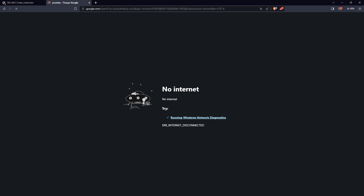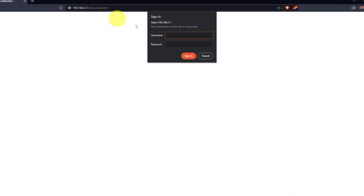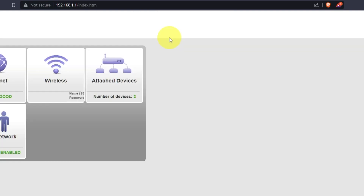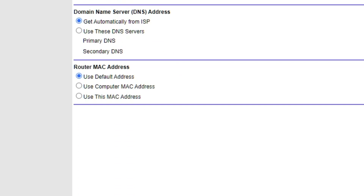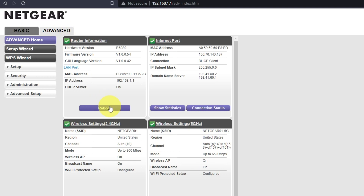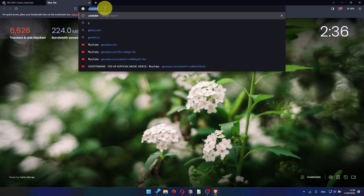After the reboot, wait a few minutes and try to Google something. If it doesn't work, check all the cables — they must be connected correctly. Then log into the Router Control Panel again. Go to Basic, Internet, and choose "Use Computer MAC Address." Click the Apply button and then reboot the router again. After a couple of minutes, check the internet connection.